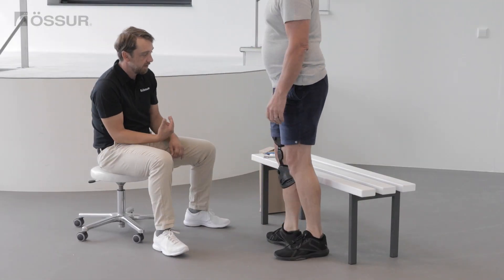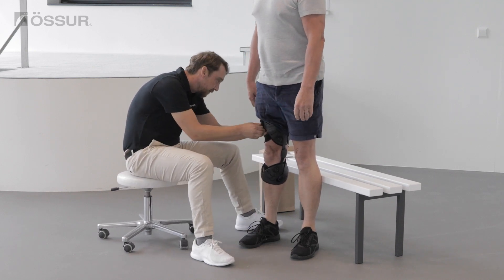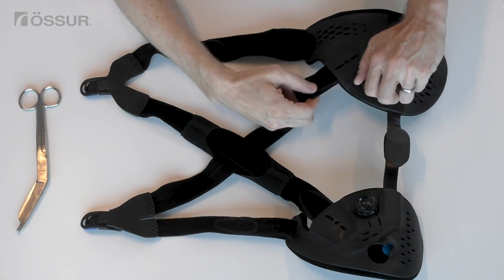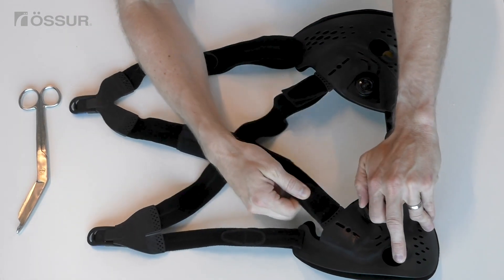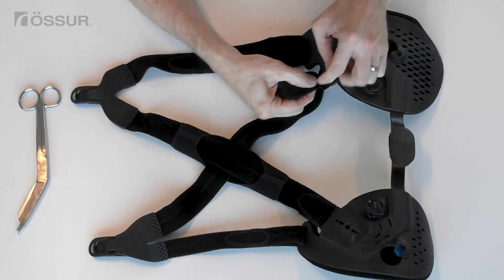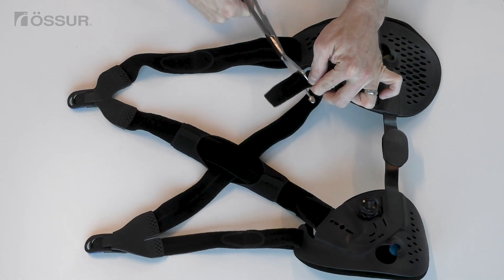Verify brace positioning and the optimal DFS strap tension based on the user's feedback. Aim for a final smart dosing setting at the middle position. Undo the brace and remove it from the leg. Loosen both smart dosing dials so the alligator clips are visible. Trim the straps to the appropriate length.